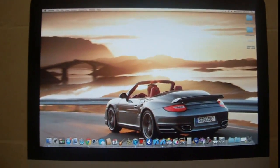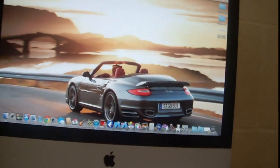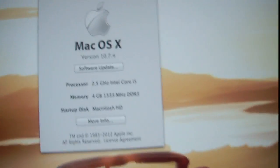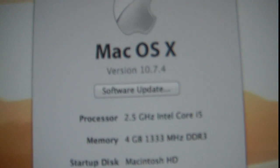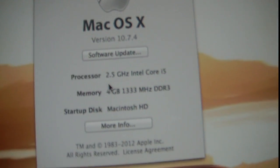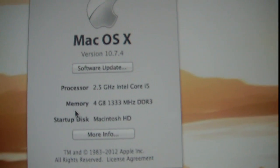It's running operating system OS X 10.7 Lion — you can see right there it is version 10.7.4, with the 2.5 GHz Core i5 processor and 4 GB of RAM.